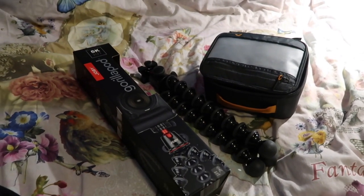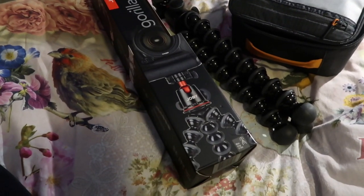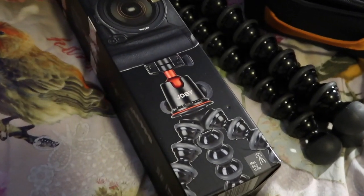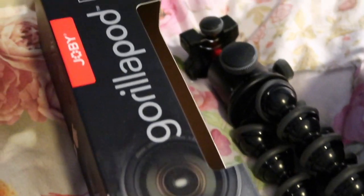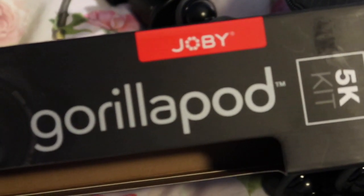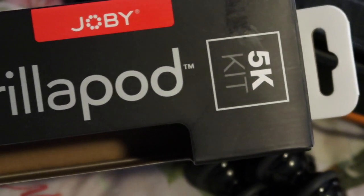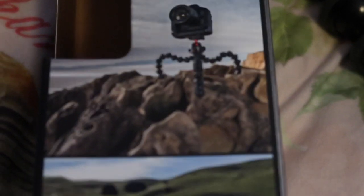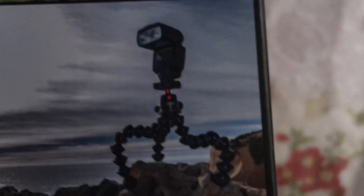This is the tripod and here's the case for it — it's called Gorillapod. If we zoom in a little, that's how it looks on the case. It says Gorillapod and it's the 5K kit. If we turn this thing around, you can see there are very different types of ways you can snap it around a fence or put it on rocks or whatever you want to do.